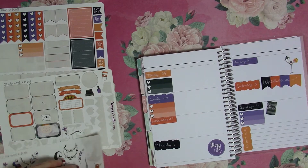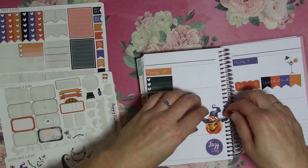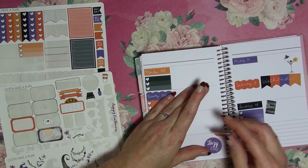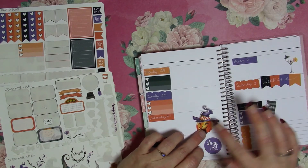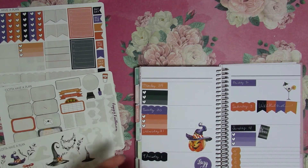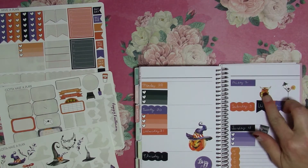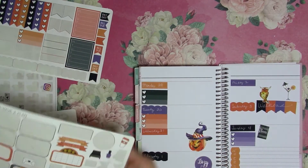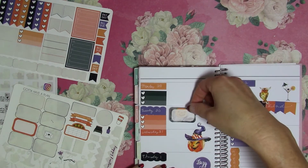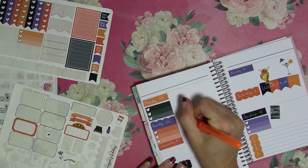I'm going to put this big old Jack-o-lantern on Wednesday. Oops, see if I can peel that back up — it needs to be over just a little bit, there we go. I'm going to put the L and sit on my weekend sticker. I will write in orange — they are doing trick-or-treat on Tuesday, so I'll write that down.